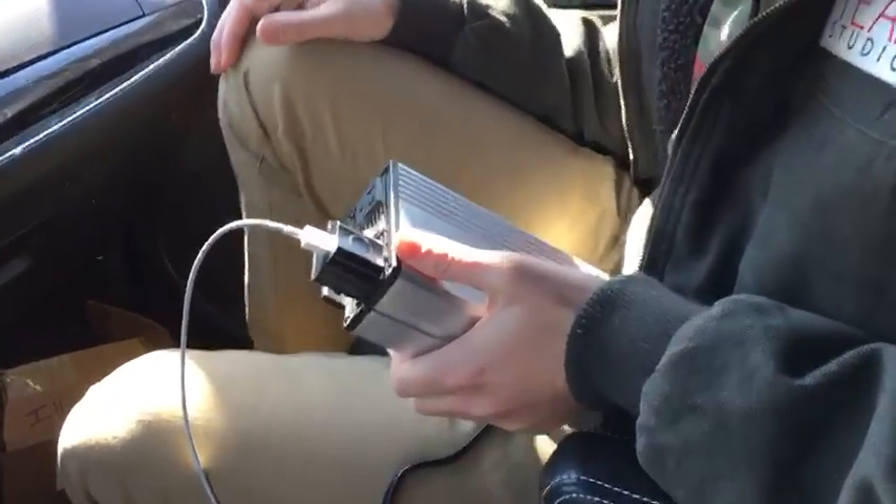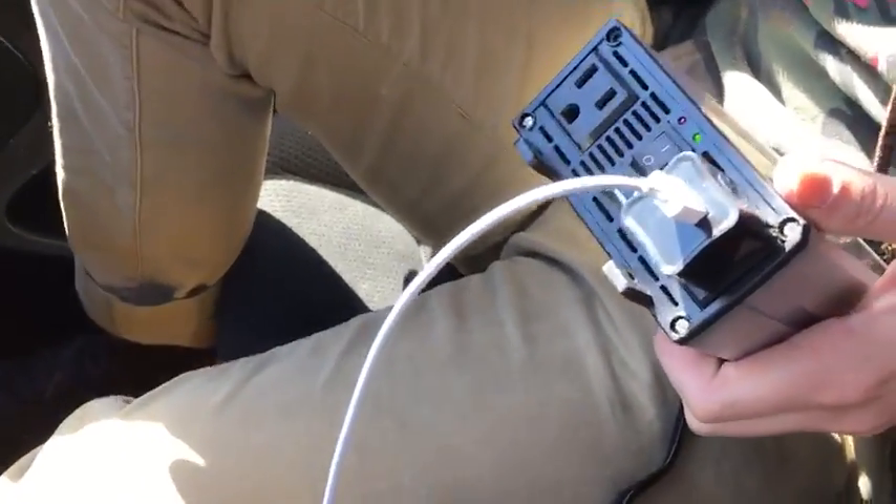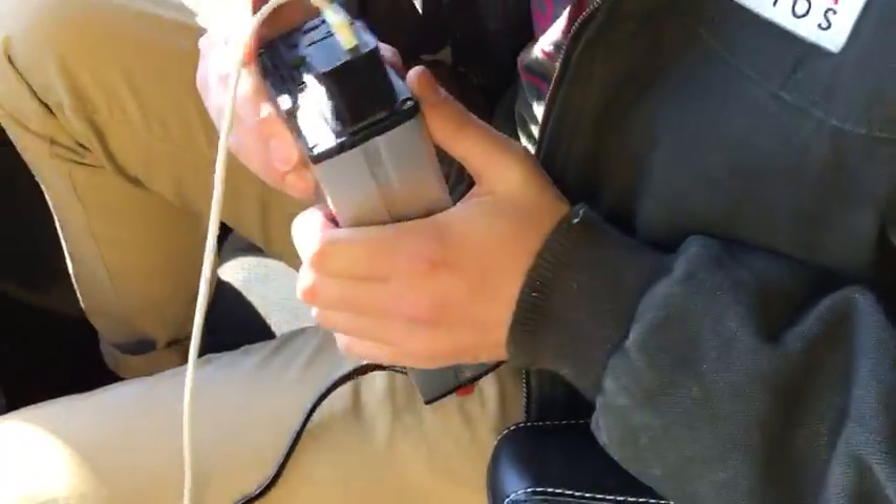And you can plug in, you know, portable small printers, laptops, phones — I don't know, a toaster if you want. Make some food for everyone. Be really good.